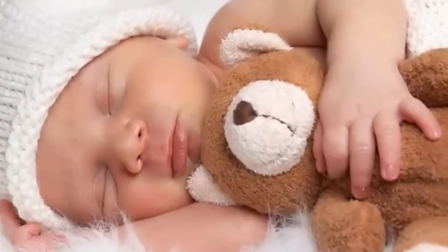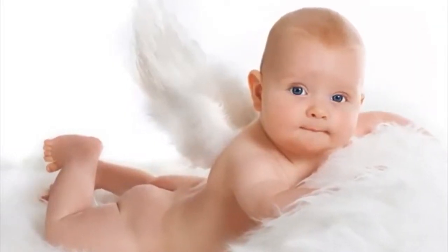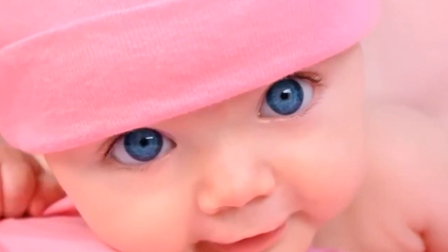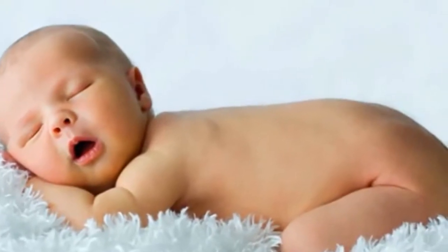This is the soft otaku intro song. I know it isn't very long, but I hope you will enjoy my video.